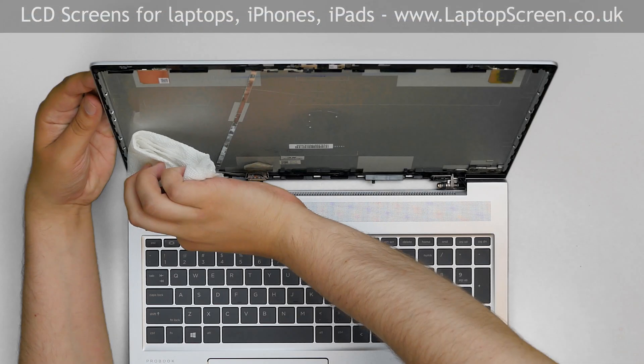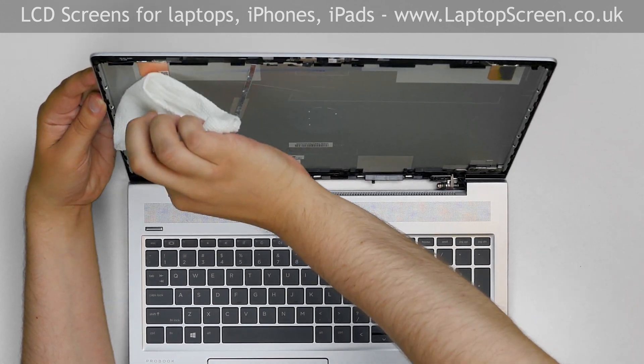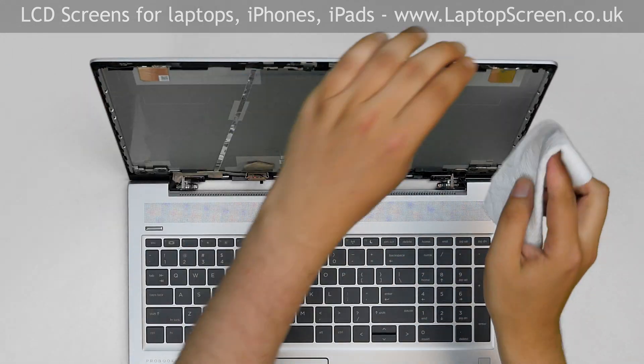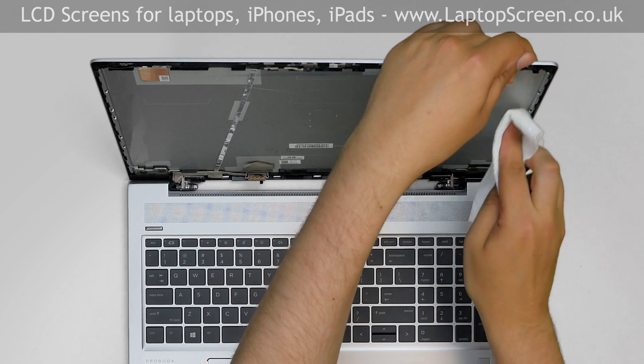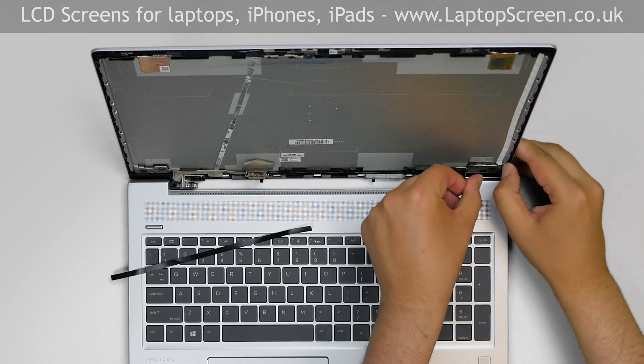At this point, the new LCD can be installed. Wipe the inside of the back cover with rubbing alcohol. Install two strips of double-sided adhesive on the two edges.